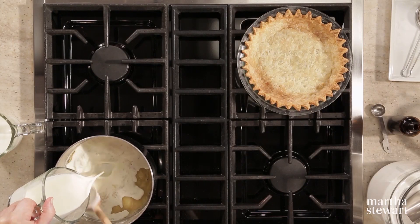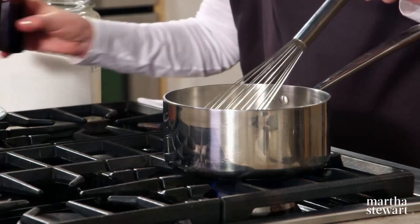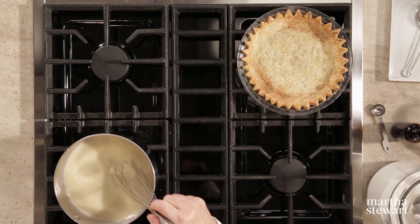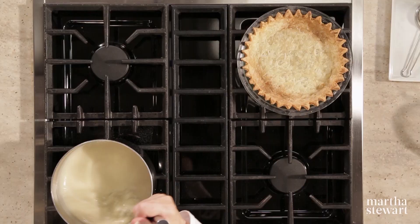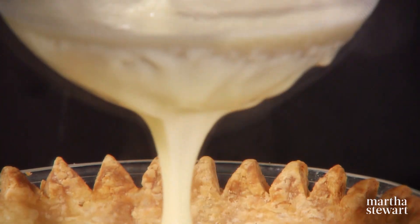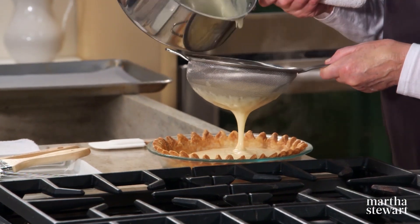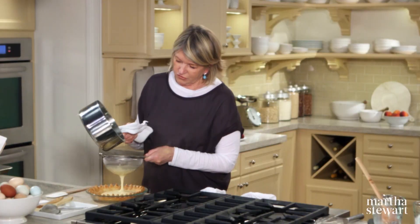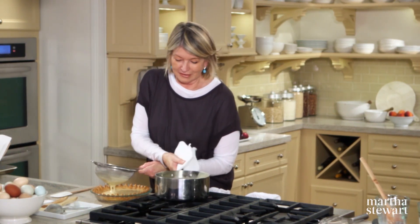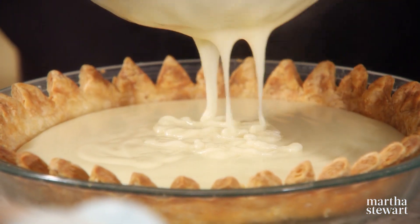Then add one cup of heavy cream, one cup of whole milk, one cup of sugar, and one teaspoon of vanilla. Bring this to a boil, then reduce to a simmer and cook for barely a minute or two until it really thickens up. Now pour it right into the beautifully baked crust — be careful of the points, you don't want to break them. Pour right through your strainer. If you have a husband or a friend handy, it would help to scrape out the remaining custard. So beautiful.